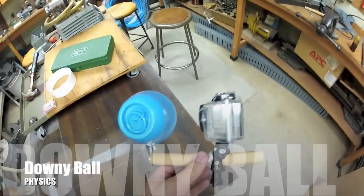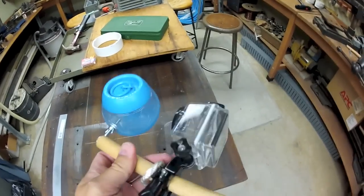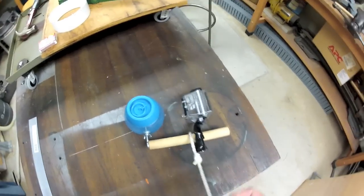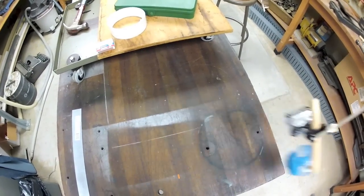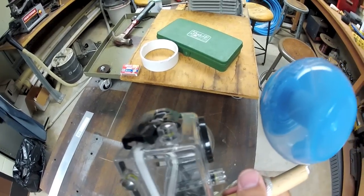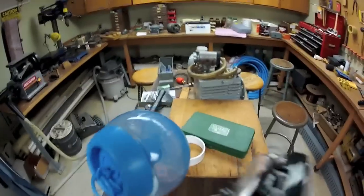Now we're back in the shop here. I made some modifications to my downy ball setup. You can see I've mounted a camera. I still have this rope here, so I can swing the downy ball around. The acceleration will be in the direction of the rope, but the camera will be mounted in the frame of reference of the downy ball. So we should see the action on that piece inside there in the frame of reference of the downy ball.